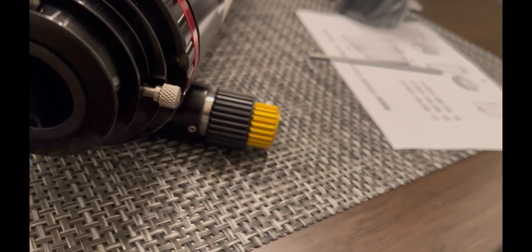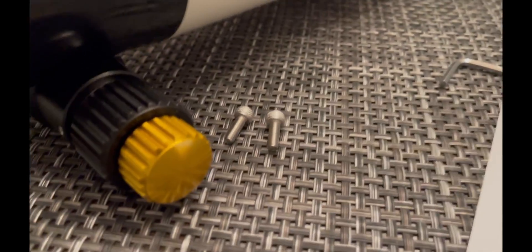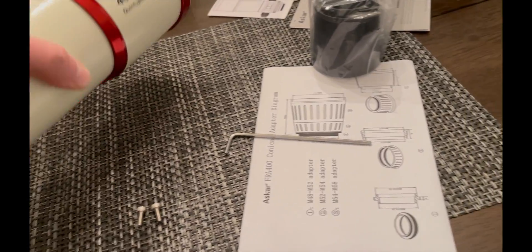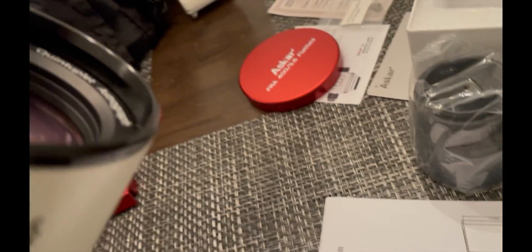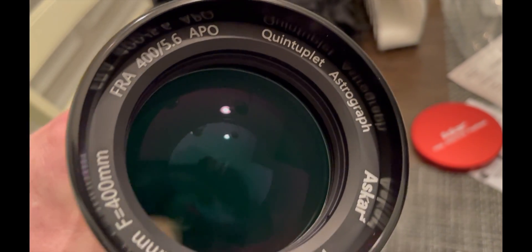You have the ability to rotate your camera through under 60 degrees once connected. There's an inch-and-a-quarter adapter so you can use eyepieces or a small bullet cam. It's a 10-to-1 focuser, and you have mounting holes on the bottom to mount a focuser bracket like the EAF, which is what I wound up doing. On the front there's a nice metal cover, and just to prove you have a quintuplet — it even says quintuplet.